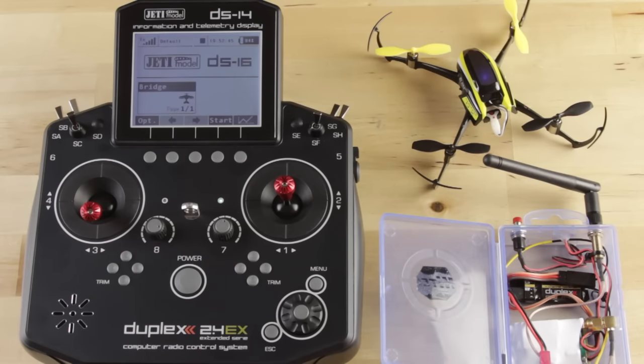That's the easiest way to handle the bind and fly micro product if you want to fly Jeti radio. If you have any questions, reach out to us at JetiUSA or EspritModel.com. Thanks, and we'll see you next time.